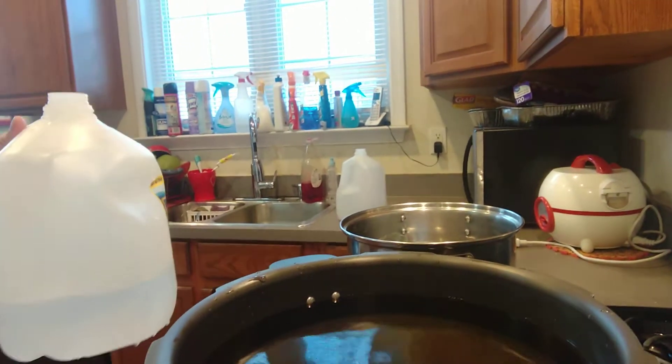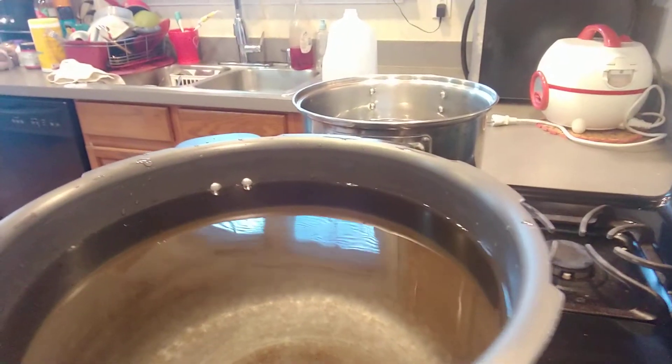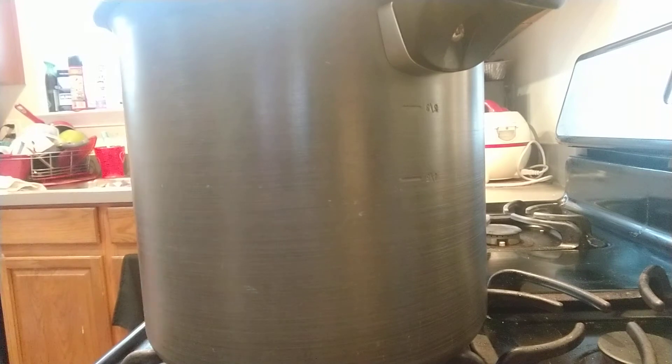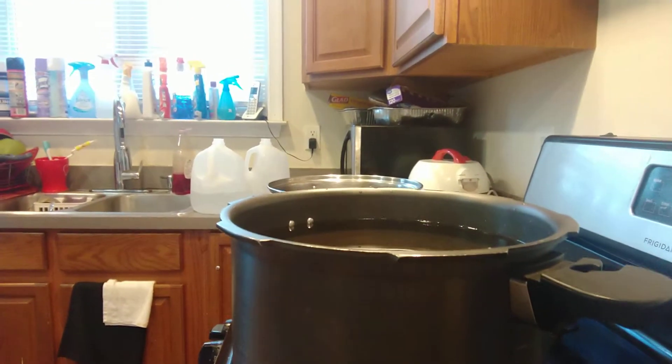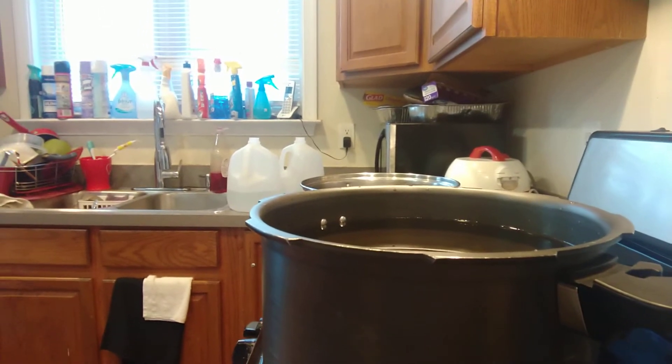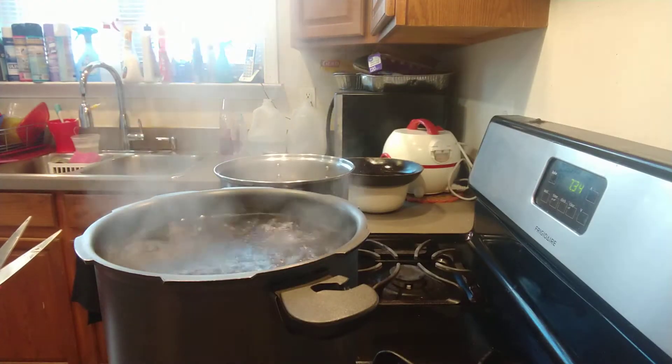It's about one gallon and three quarters, so about two gallons. I'm going to let them boil, then put the Thai tea in. About 30 minutes — I will come back and show you again. Now the water has been boiling for about 20 minutes.